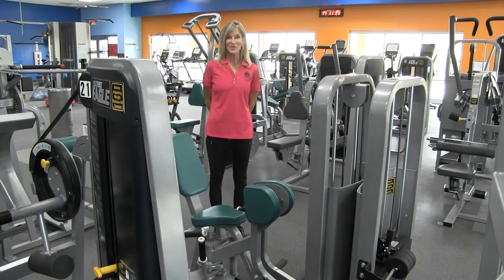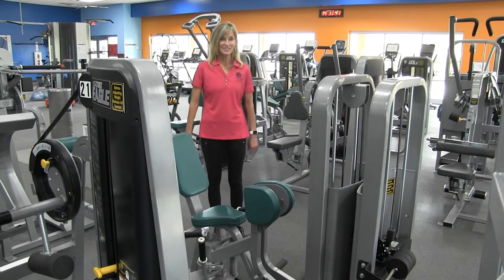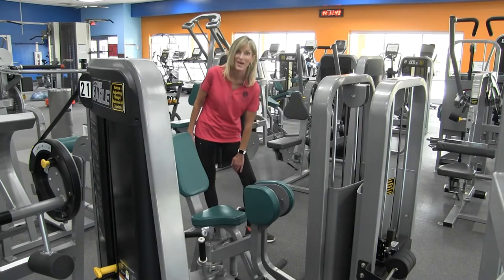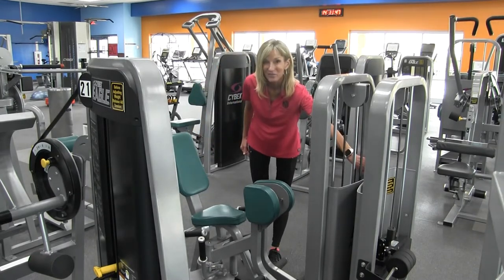Hi and welcome to our equipment orientation series. Today I'm going to be demonstrating the hip adduction machine. This machine is designed to work our inner thigh. The instructions for this machine can be found right in the center of the machine.